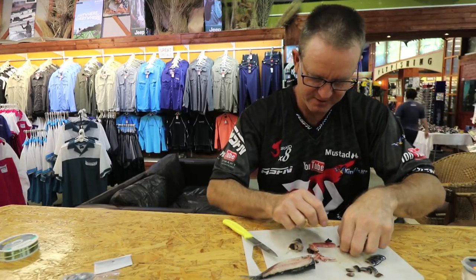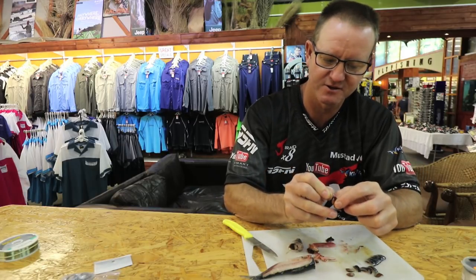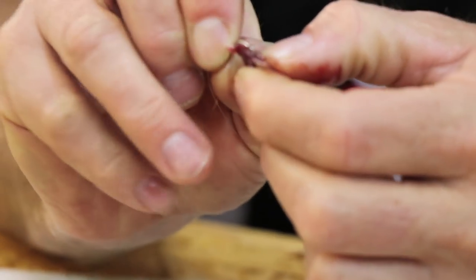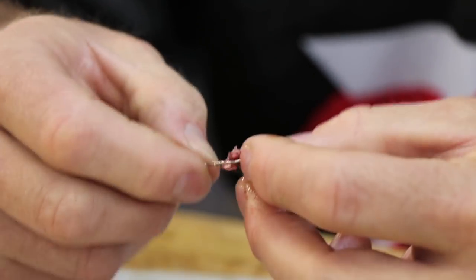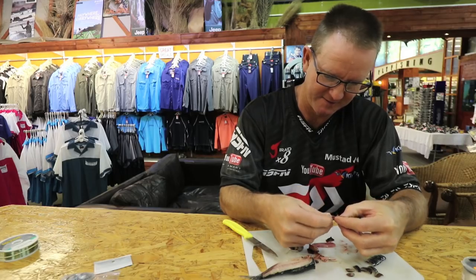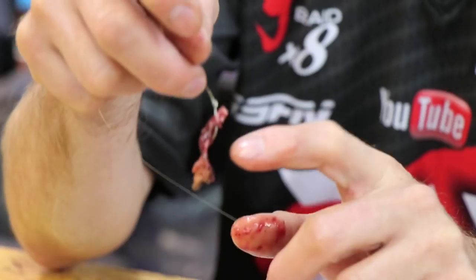It's as simple as this: you basically start at the top of the actual bait, go through, through — and that's pretty much all you have to do with that hard part of the stomach.